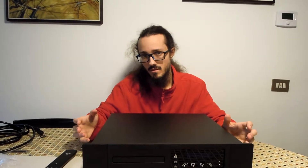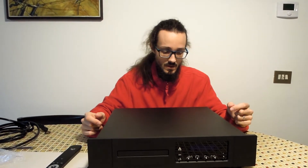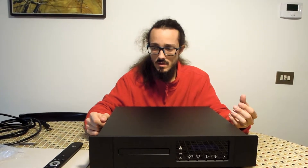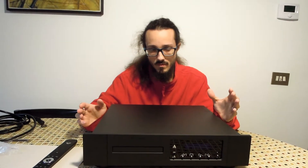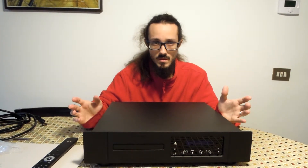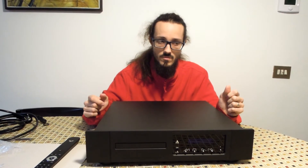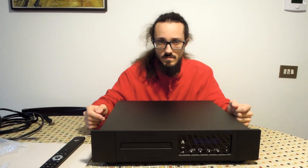I think that this product is very interesting both as a DAC and as a CD reader — one of the most interesting in this price range. The sound has a very correct presentation because the dual mono separation gives one of the best soundstage reproductions in musical listening. This is all for this review — see you next time, bye bye.